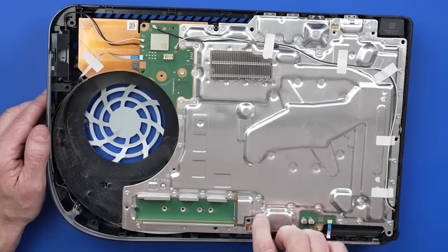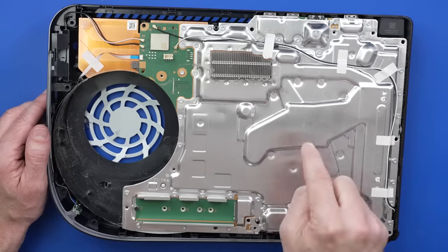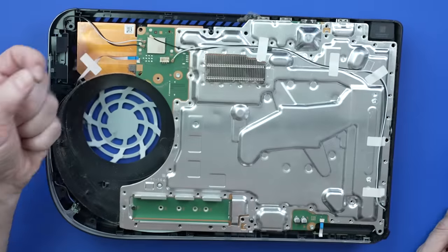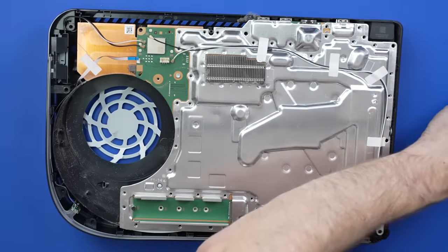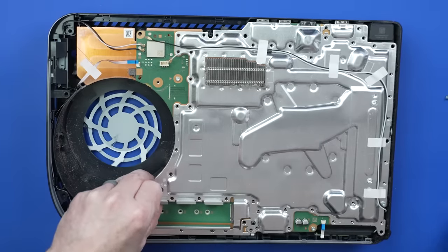Now I get to take off these 43 totally necessary screws so we can get this top metal plate off, and then we can get down to the board. Finally got all those screws — so many screws. This thing's on here really tight — that's because I forgot a screw.